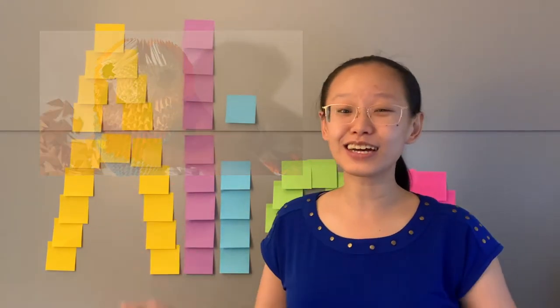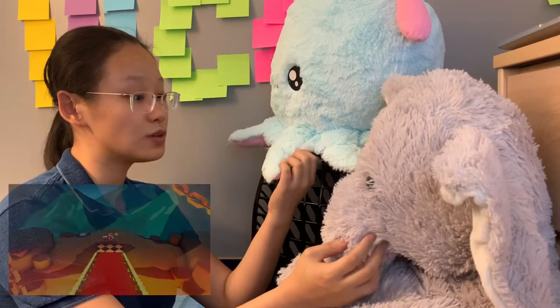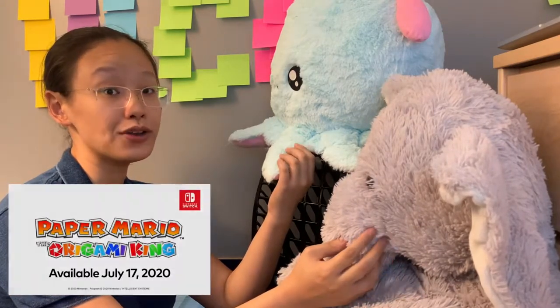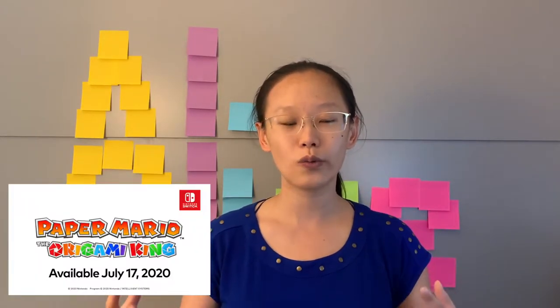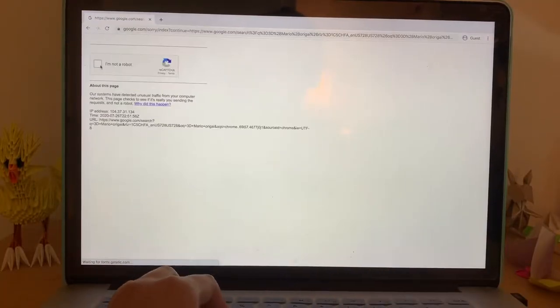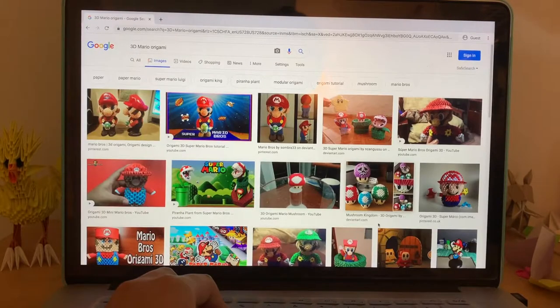How did this all come to be, you ask? Well, the day was May 14th, and Nintendo released their trailer for a new Paper Mario game. I decided to make a Mario and release a video the day the video game released, which obviously didn't happen. But I did decide to immediately start searching around to see if others have made Mario from 3D origami, and boy, have they.